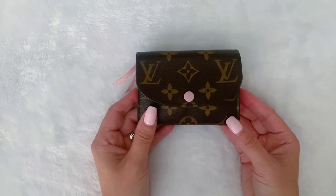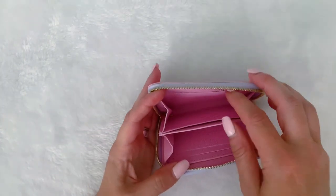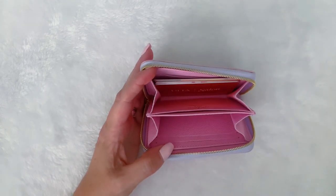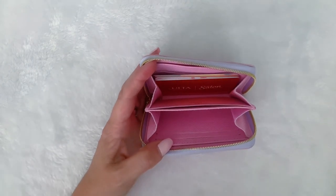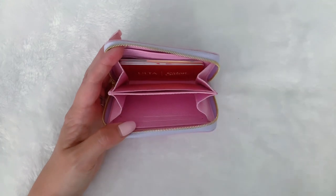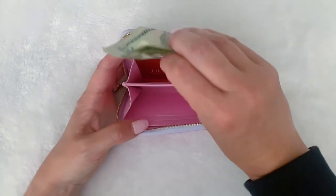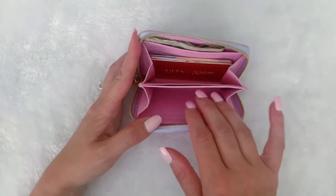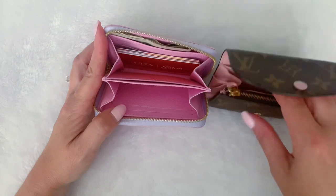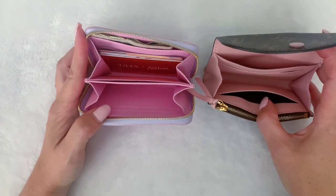Now I want to share how I use the Zippy coin. I will unzip it — I don't usually use the little card slots; I just put the cards in the same way as the Rosalie. And you can see the Zippy will fit a lot more than the Rosalie. The Rosalie has one gusset while the Zippy has two. So if we're talking about what fits, the Zippy can definitely fit more. For this category, the Zippy coin definitely wins.